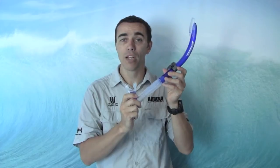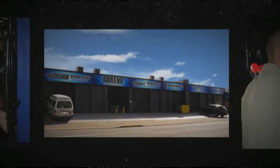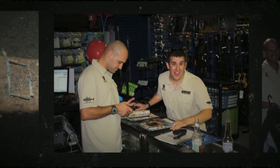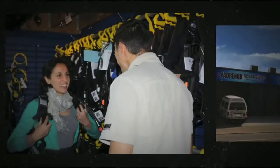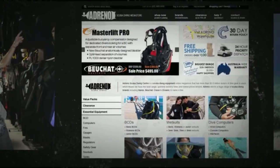These are, as I said, one of our most popular snorkels — definitely a great little product. Jump online or pop into the store to check them out. We'll see you next time.